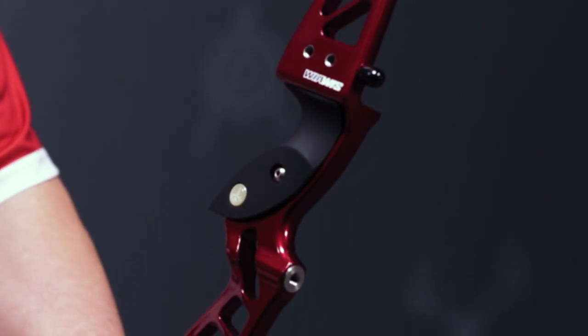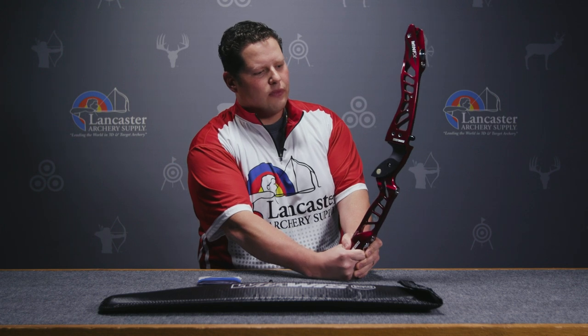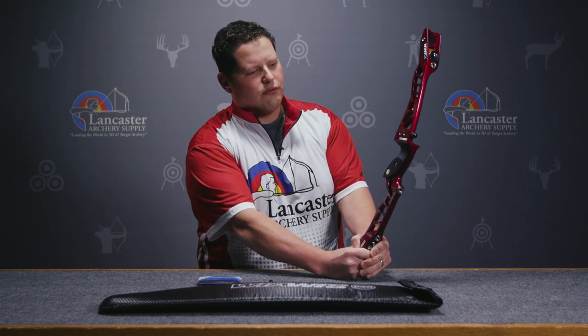If we take a look at the grip on this bow, you're going to notice that it's a mid-level grip. It's not too high, it's not too low. It's going to be really quite comfortable for a lot of shooters.